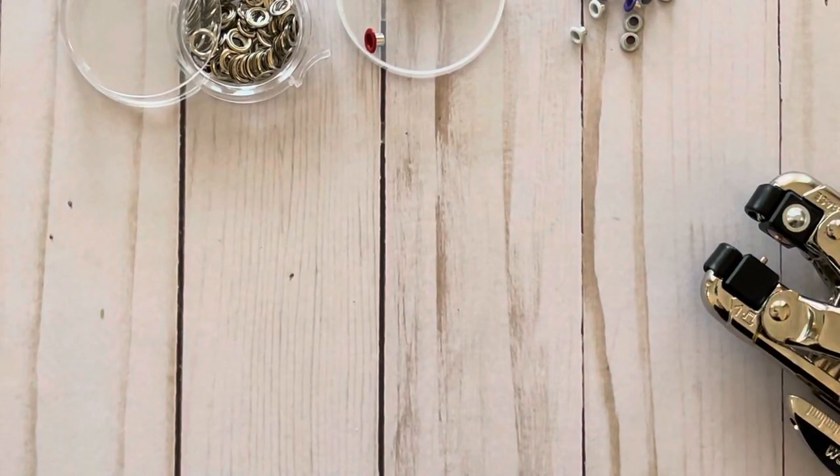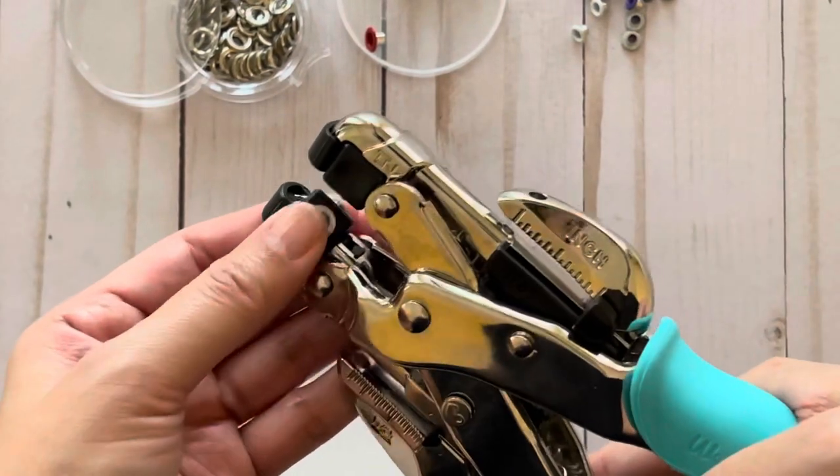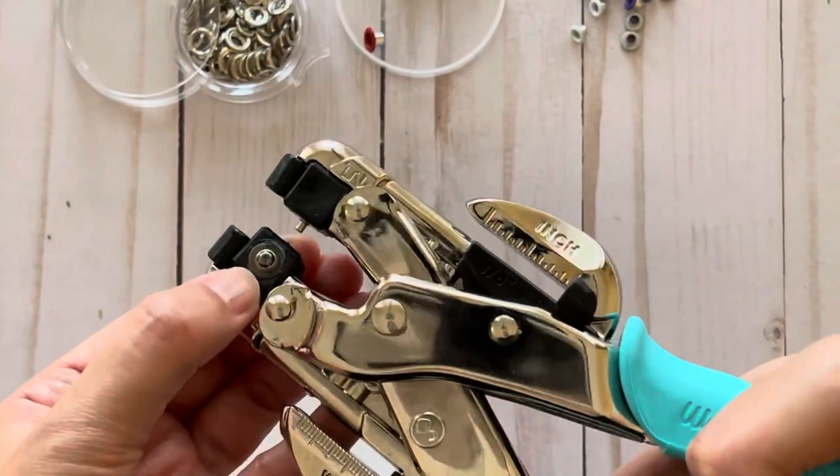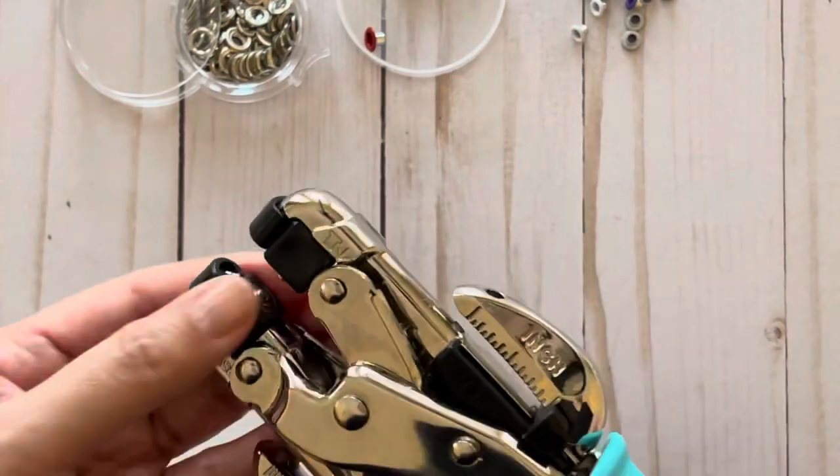And then I'm going to demonstrate it for the bigger eyelet. So for the big eyelet, it should be set to the number 2. So I'm going to change the cube here to the number 2, which looks like this. Okay, lock it back into place.